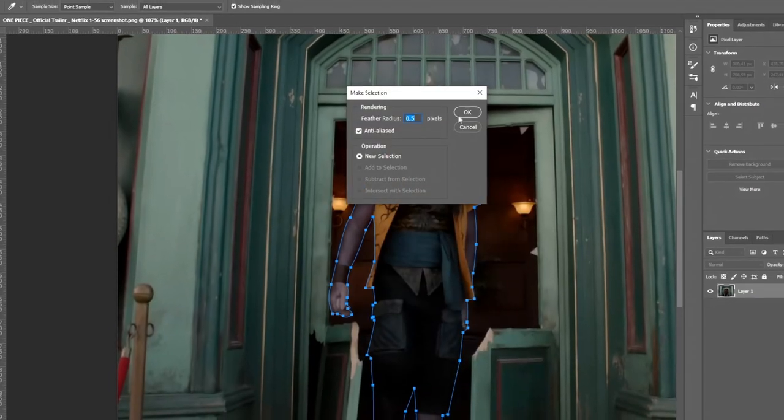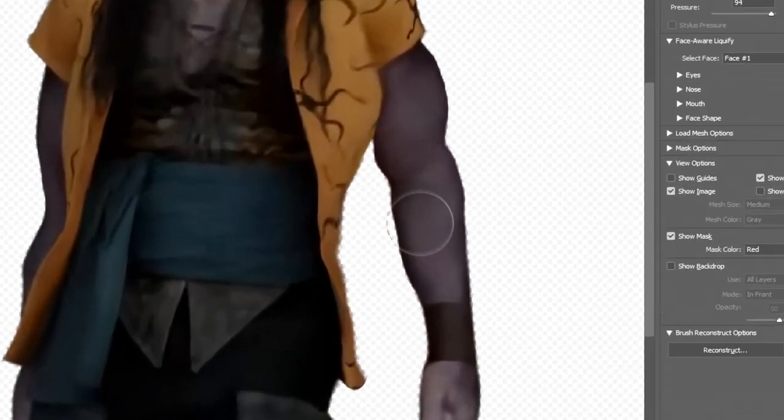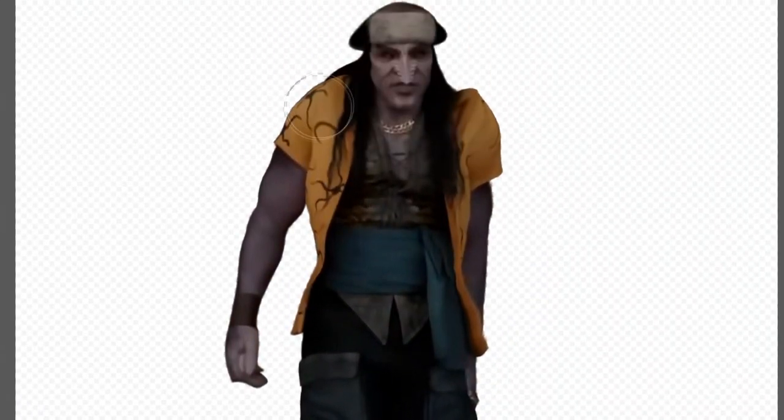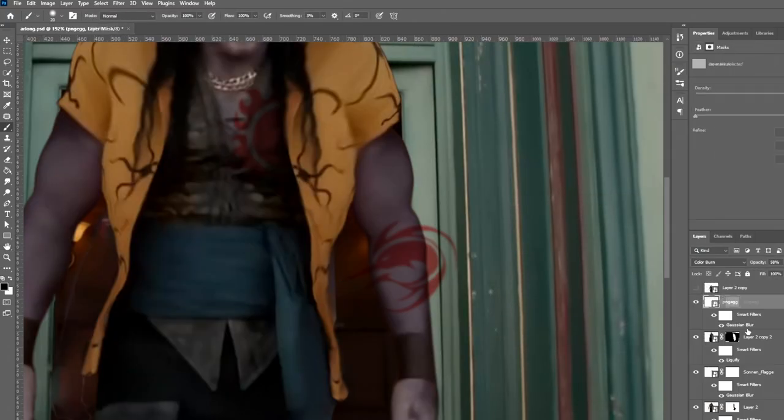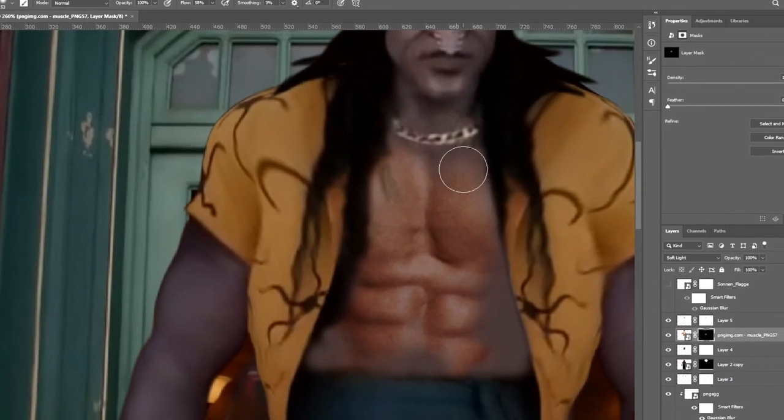First, I'll select the body of the character and then use the liquify tool to change the shape of his body, making it look big and tall. I also added muscles and tattoos to give it the true vibe of Arlong. Arlong is a saw shark fishman known for his broad and muscular appearance.